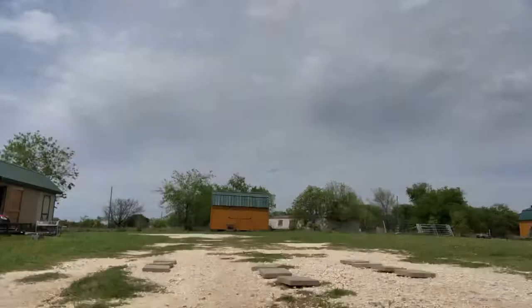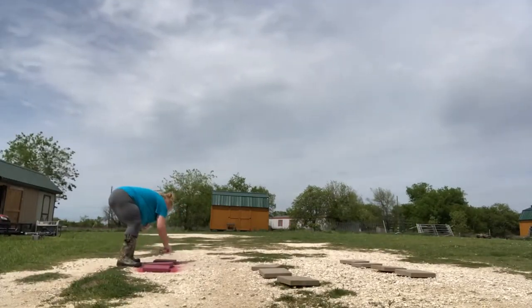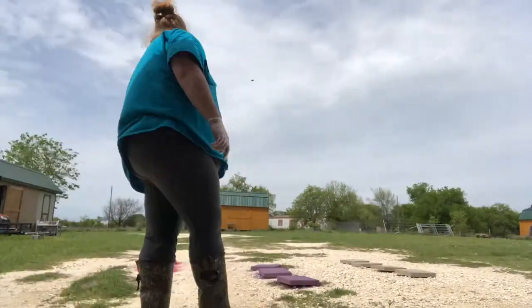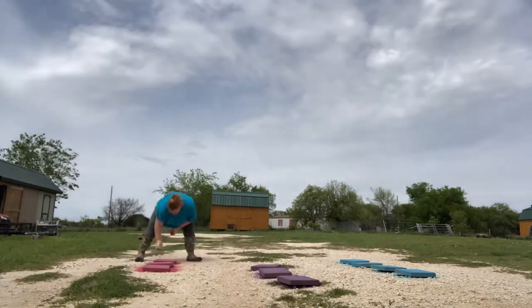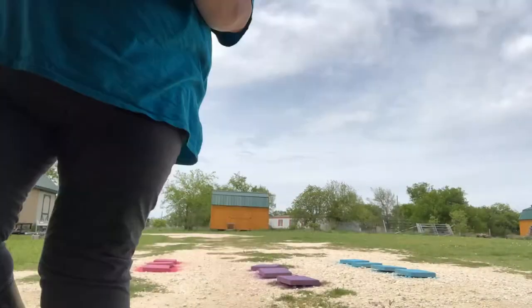While Curtis works on the playground, Jessica is making and painting stepping stones for a stepping stone hopscotch. She brushed them off really well to remove dust and dirt, then spray-painted four blue, three pink, and three purple using Krylon spray paint with paint and primer in it. She'll go back with white acrylic paint to paint the numbers on, then seal them with a clear coat.